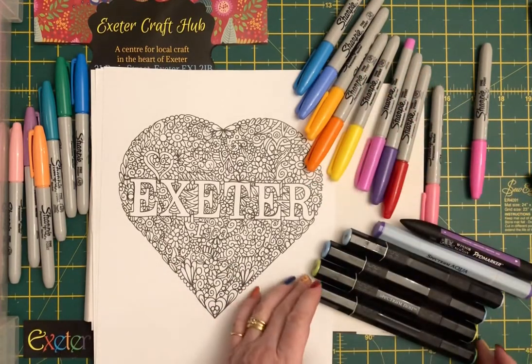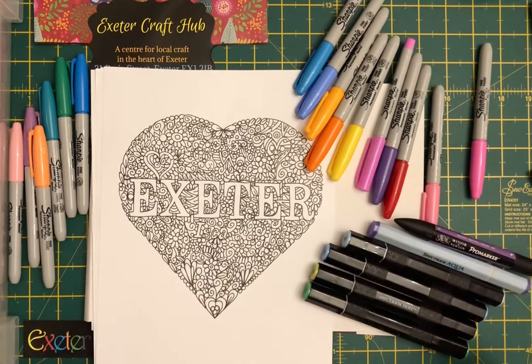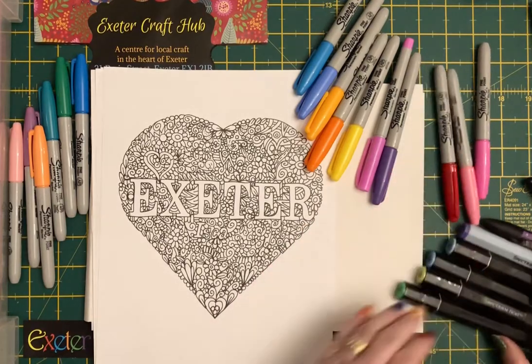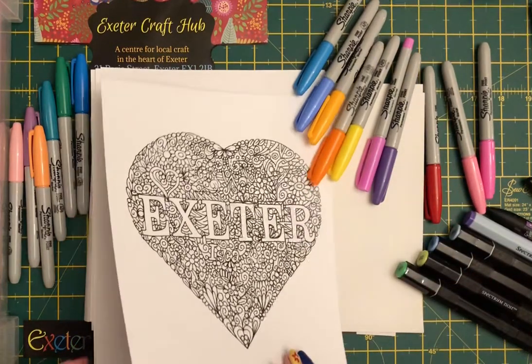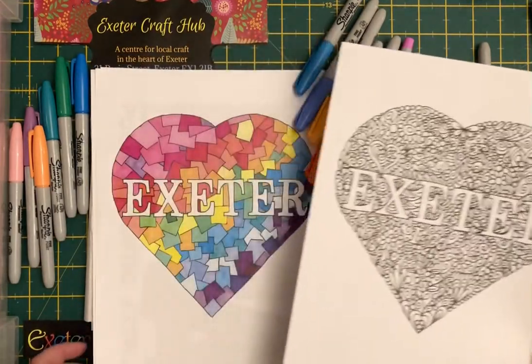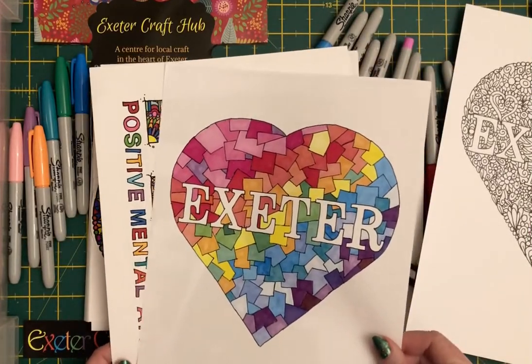For colouring in we've got sharpies, we've got Spectrum Noirs, Winsor Newton Pro markers — there's lots of different pens you can use, but it's your choice. Then what we tend to do is just give you some examples: you've got the black and white versions that you start off with, and here are some versions of how they look once you've coloured them in.